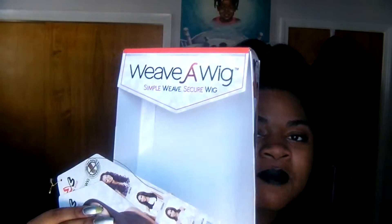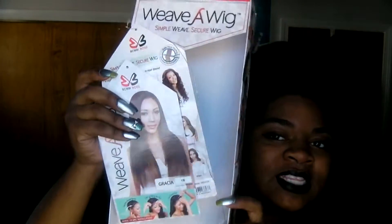Let me just show you what the case looks like real quick. That's what it came in, and that's the little insert. If you want to see the details of that, you can go to my unboxing video and I show what the wig looks like when I took it out of the package.